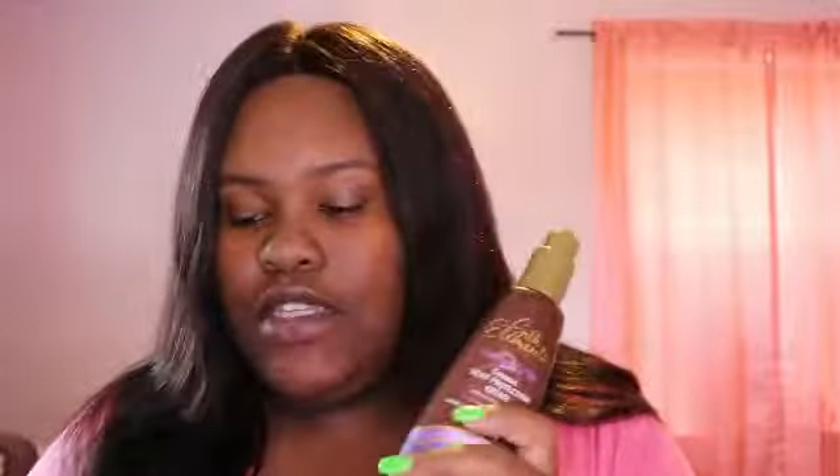Okay, what you will need is some heat protectant — I got the Got To Be Free Spray — a brush, and a flat iron. That's all. I'm gonna do one side at a time, so I'm gonna put one side in the ponytail. The Got To Be Free Spray is only gonna be used on the closure, and I'll show you why when we get to that part. My flat iron is set to 370, but I think I'm gonna turn it up to 390.